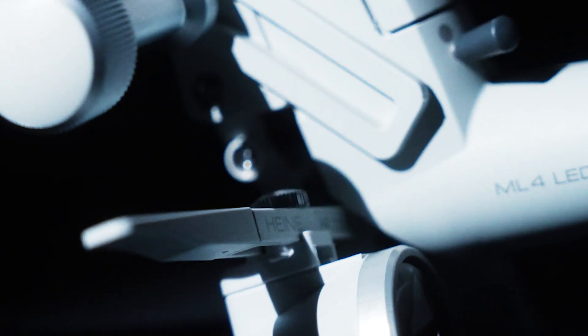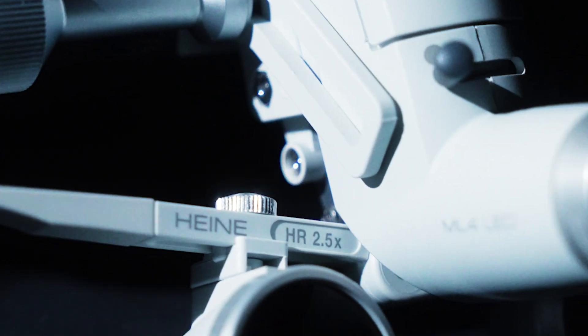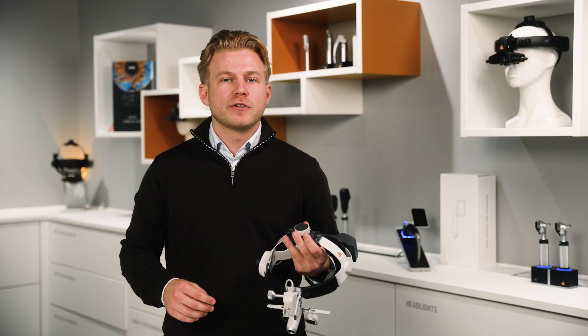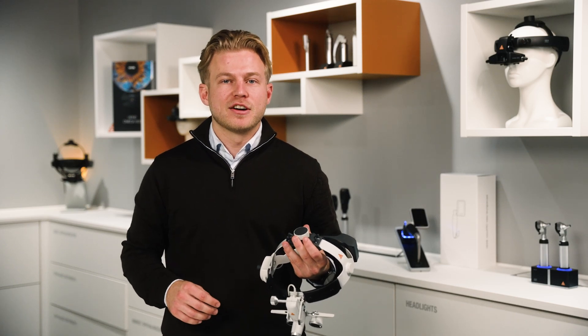With the Heine binocular loops you have the choice of different magnifications: 2.5, 3.5, 4, and 6 times magnification, as well as different working distances. Find all available loop configurations and specific technical features about the ML4 on our website, Heine.com.